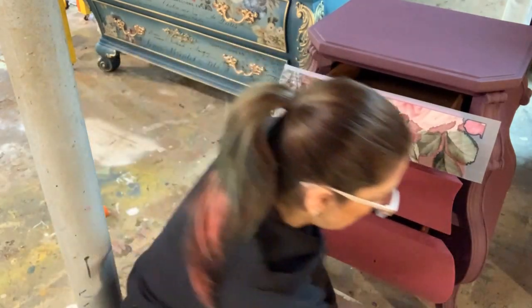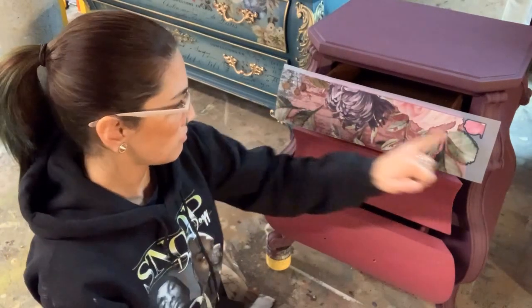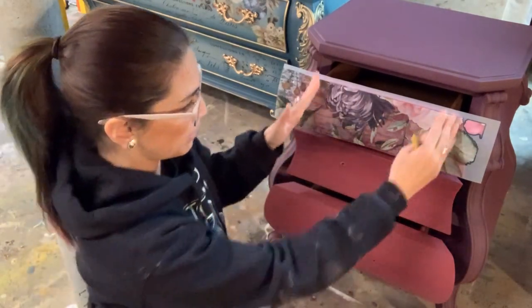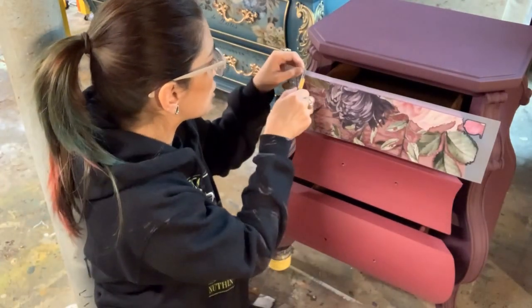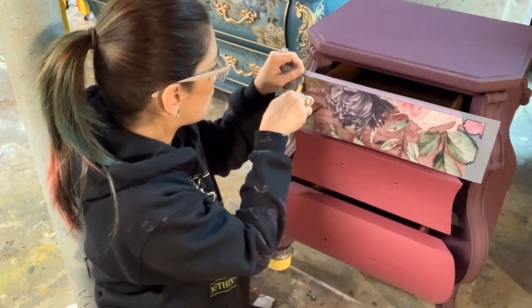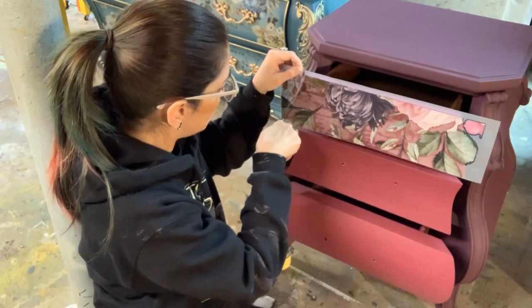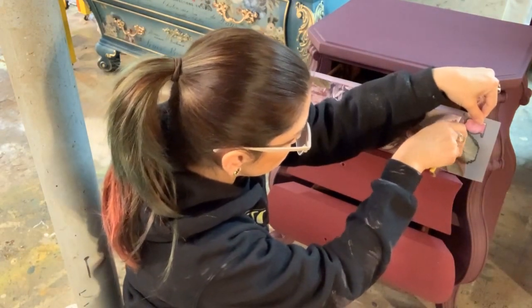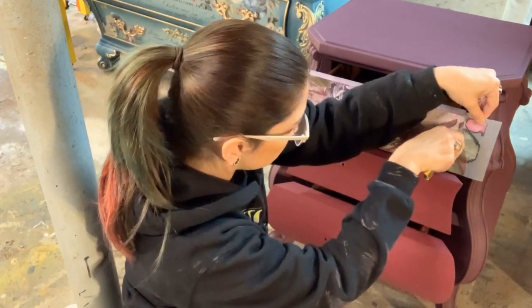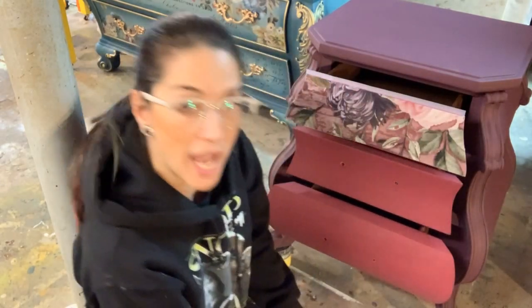You'll see how my transfer is a little bigger on each side — I did that so that it was covering the sides. I didn't want it to be too short. So I'm just going to take a sharp knife, cut it carefully — being careful not to cut my paint — just cut it to shape, and now it's time to apply the graphic.